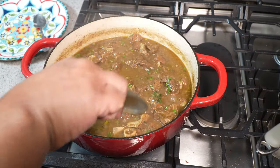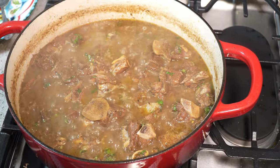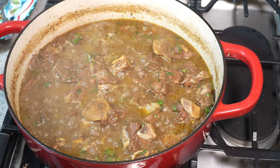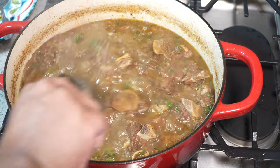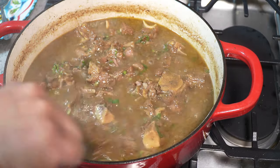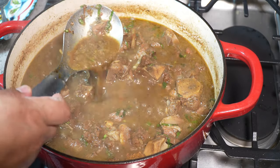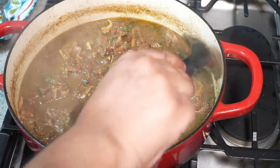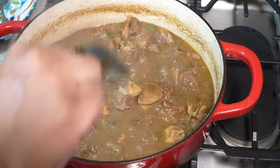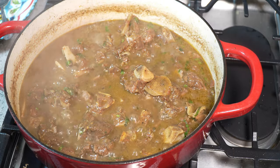Jira Chris here, caribbeanpot.com — always a pleasure having you all in the kitchen with me. We just learned how to make jeera goat — something your friends will want the recipe for too. I hope you get the opportunity to give this one a try. Look at that thick gravy — serve it up with a nice plate of white rice and some of this jeera goat. The ultimate jeera goat — better recognize!